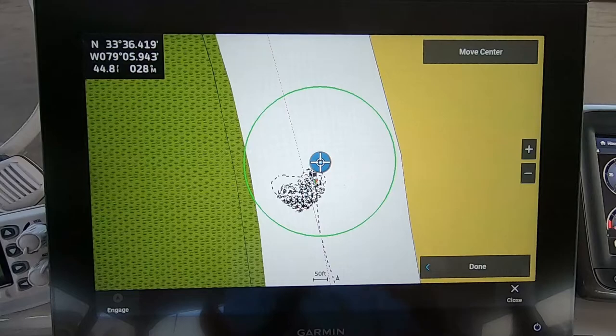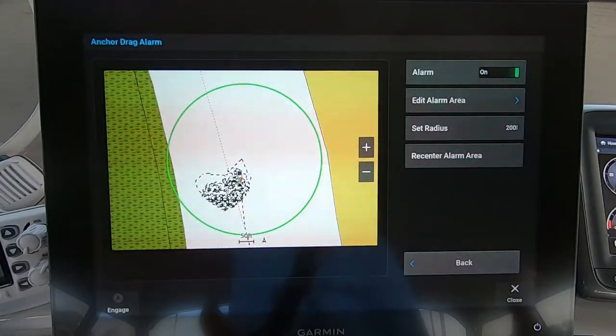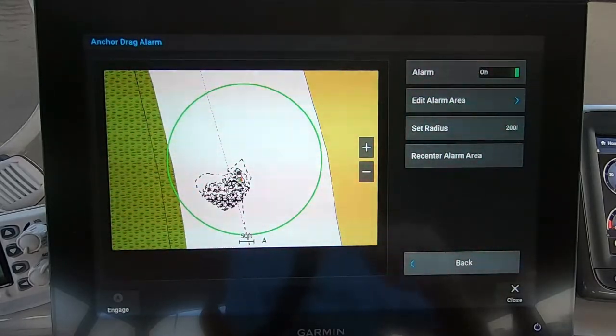Now you can set your radius. Remember that there's some distance from the bow of your boat to where the chart plotter is located, because it uses the GPS in the chart plotter. So if you have, say, 100 feet of chain out but your chart plotter is 20 feet back from the bow, you need to assume you have 120 feet out. Always set your radius to account for that. To set the radius, press the 'Set Radius' button.